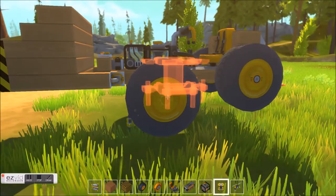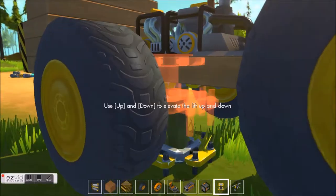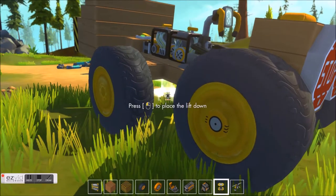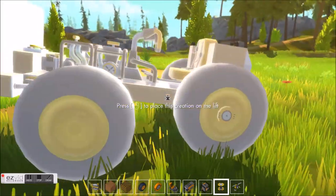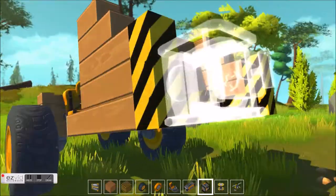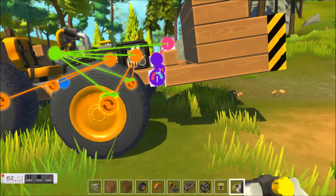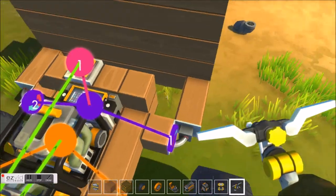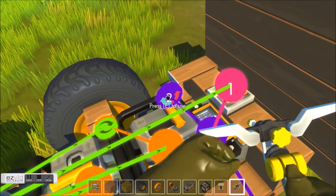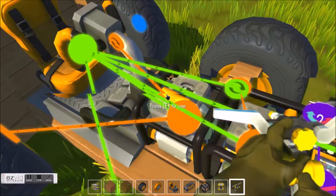Hey guys, I was just thinking about making a bulldozer, and here we go — I did make a bulldozer. This bulldozer is based on a controller and two engines. The engines are there to control the steering.